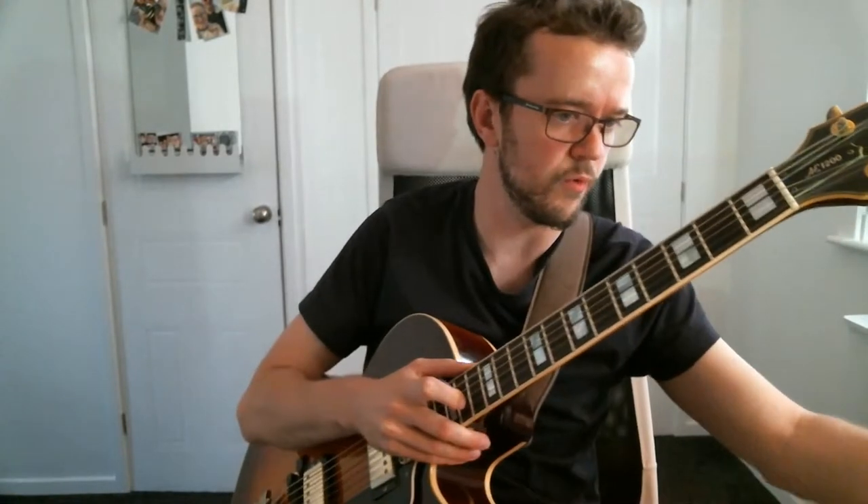Hello everyone, welcome to this live stream. I hope you can all see and hear me okay. Let me know if there are any problems with the audio or video in this class and I'll do my best to adjust them. We're going to be discussing some essential jazz rhythms today, which are going to help you add more rhythm to your jazz guitar improvisation.